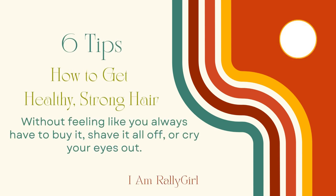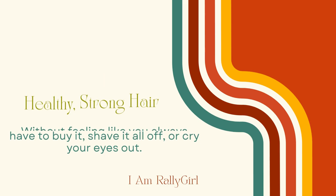This is how to get healthy strong hair without feeling like you always have to buy it, shave it off, or cry your eyes out. I have six great tips for you, but tip number six has to be my favorite and will probably knock it out the park. Without further ado, let's keep going.